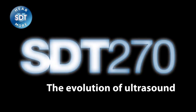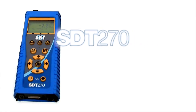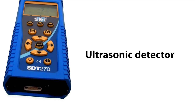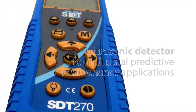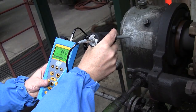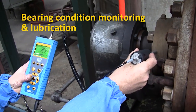One look at the new SDT-270 ultrasonic data collector and it's immediately clear this is not just another condition monitoring tool. The SDT-270 is a precision instrument designed by maintenance professionals for maintenance professionals. It is a combination of unique features and useful functions designed to tackle virtually any predictive maintenance and condition monitoring application. Engineered to predict bearing failures and assist in the scheduling of re-lubrication,